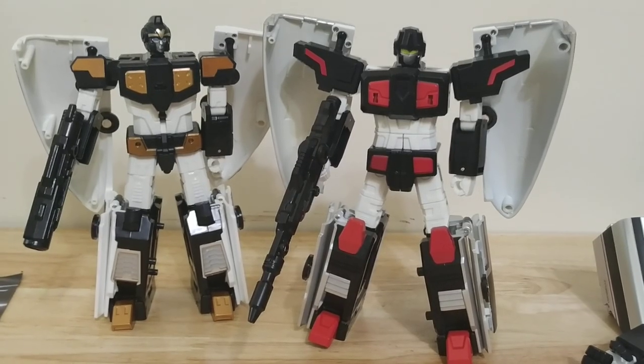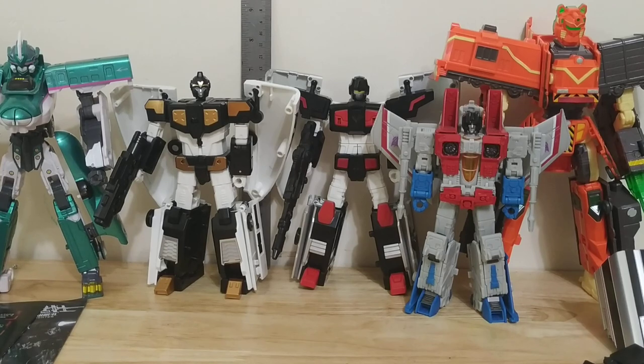Here are these two — they're looking pretty good. They're pretty much a head taller than Voyager size, so they are still a little bit bigger than a Voyager.